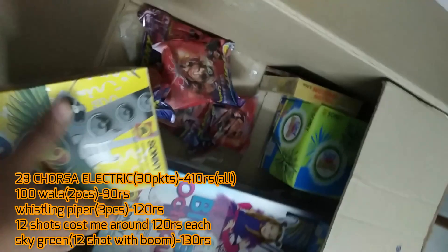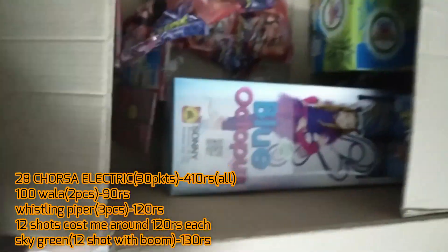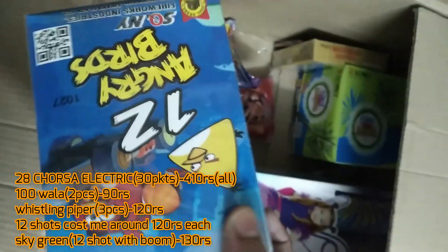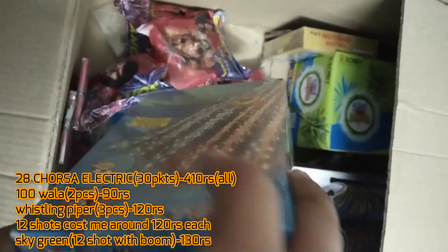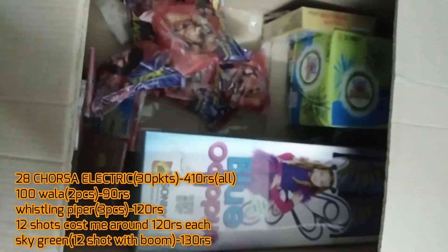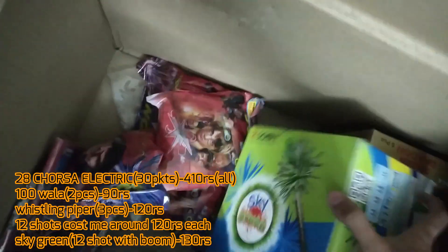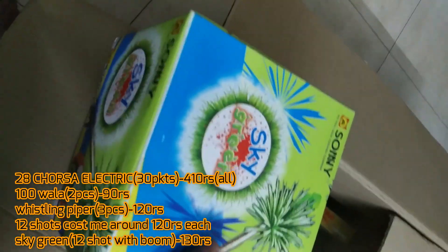Sony Vinayaga 12 Days — it's 12 shots, got to try this out this year. Then 12 Angry Birds from Sony Vinayaga, also 12 shots — I think it has a crackling effect with gold and silver falls. And this is another 12-shot product: Sony Vinayaga Sky Green. I haven't tried it out yet.